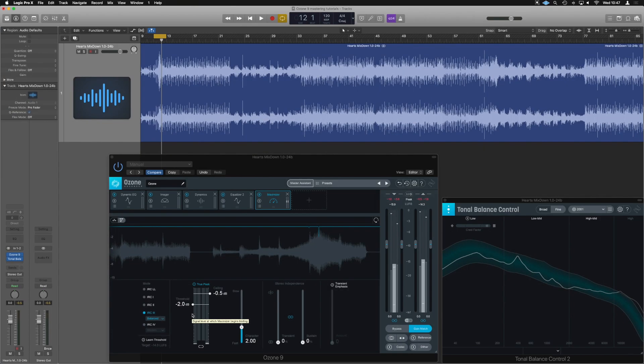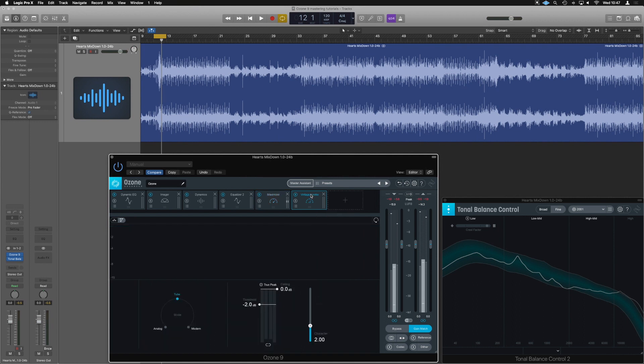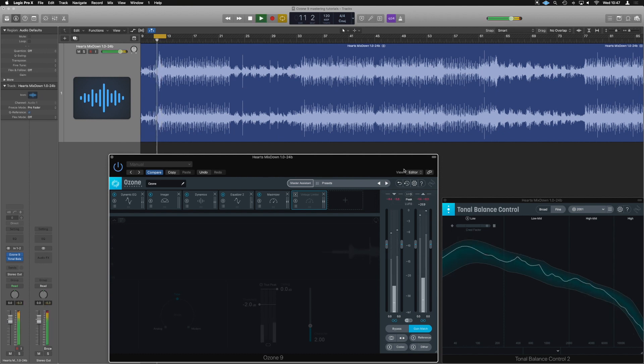Something really important to emphasize: in Ozone, if you have an extra plugin added in the chain — for example, if we put the Vintage Limiter in next, and even mute it — the Maximizer will bypass into the Vintage Limiter and will cause clipping. So we just saw that clip. Even though it's disabled, it's still going to cause clipping.